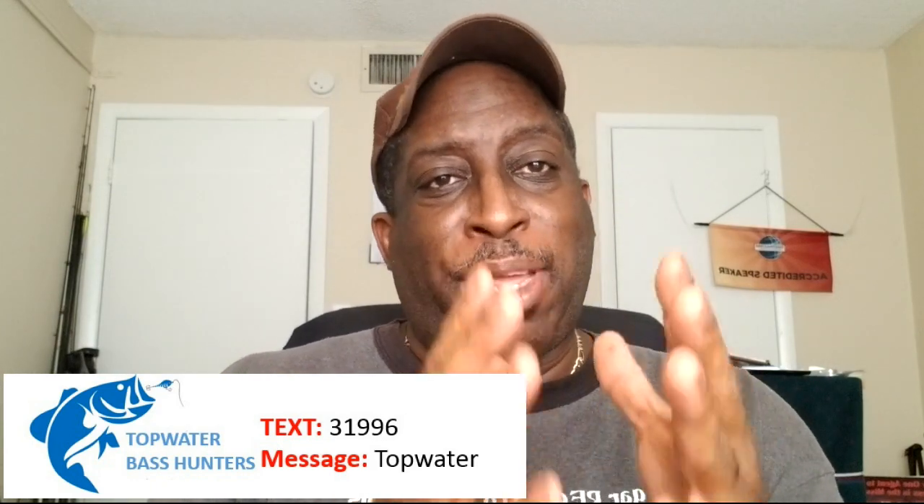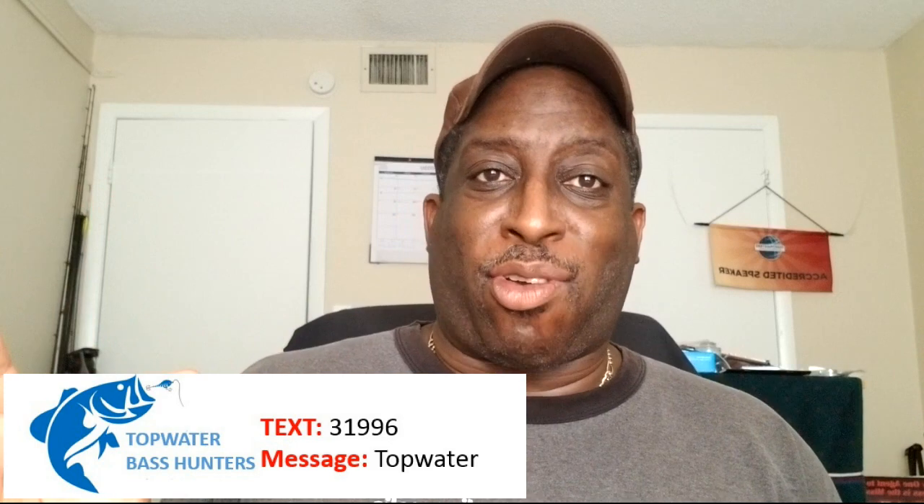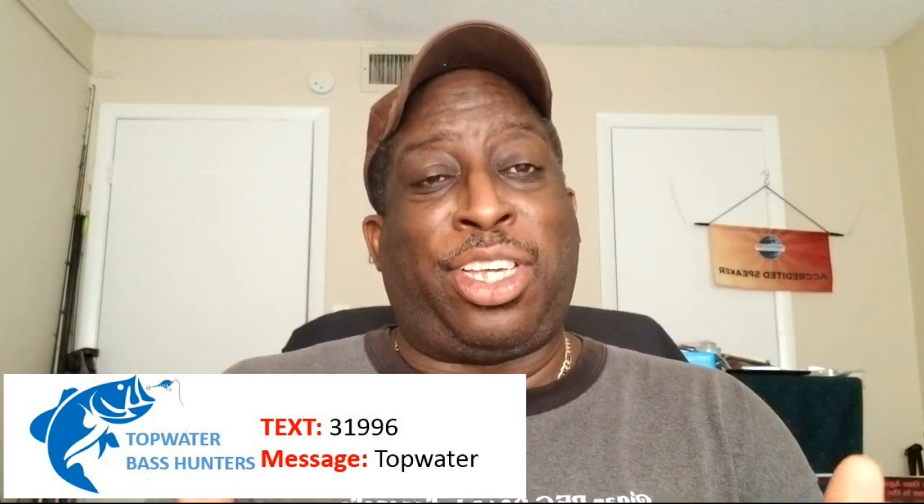The number you text will be 31996, and the word you type is Topwater. That will get you on my text alert system. When you're in the system, you'll receive a note that says welcome to the Topwater Bass Hunters — because everyone watching my videos, we're hunting for top water bass. We want those explosions, we want to watch those really cool lures, we want to see that action. That's why I decided to create this text alert system, so every time I drop a video you are alerted. Right now YouTube is not alerting everybody — I only have 3,500 subscribers at the recording of this. I want everybody to know when I drop one so you can watch it and I can get your thoughts and feedback.